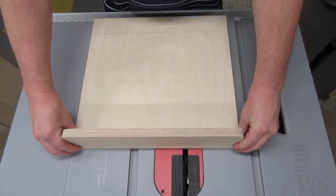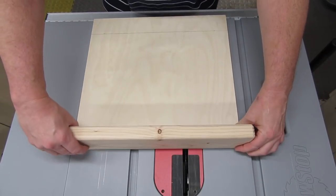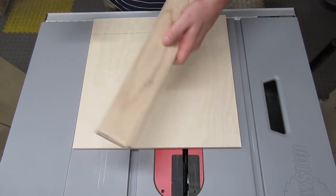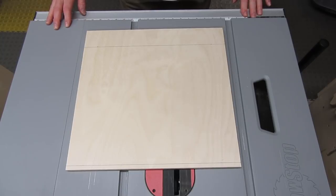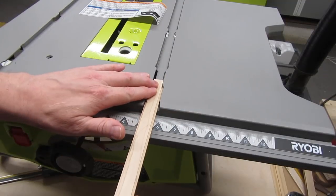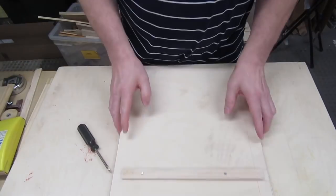Now we want to draw a line where the center of the front fence will be. Since the front fence is flush with the edge, just divide the thickness of the front fence in half. If using a 2x4 front fence, it's about one and a quarter inches thick, so the line would be at five eighths of an inch. But my plywood fence is around three quarters of an inch thick, so I draw the line at three eighths of an inch. If you have a tabbed miter slot, see my video on making runners for them, and you can skip the rest of this section if you want.